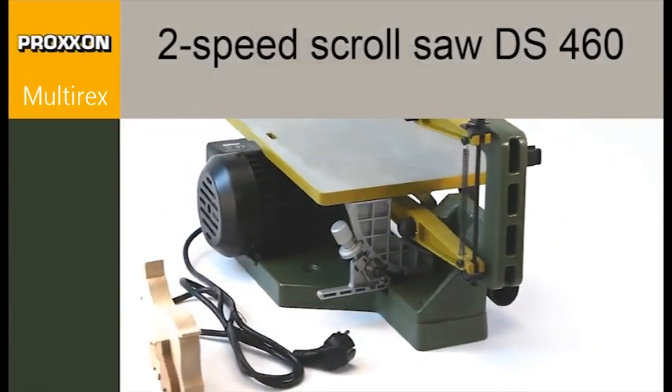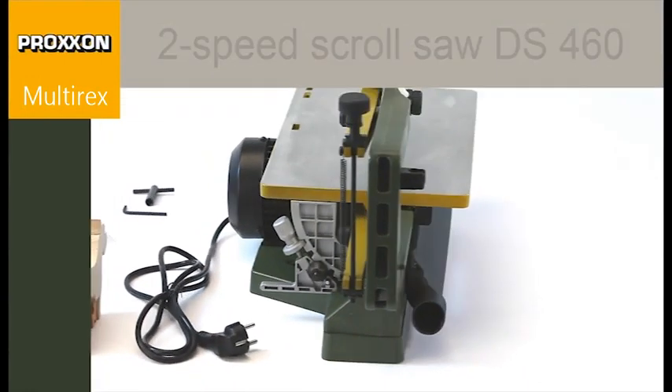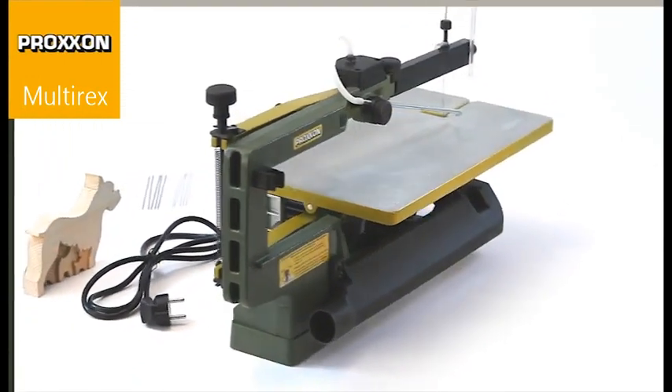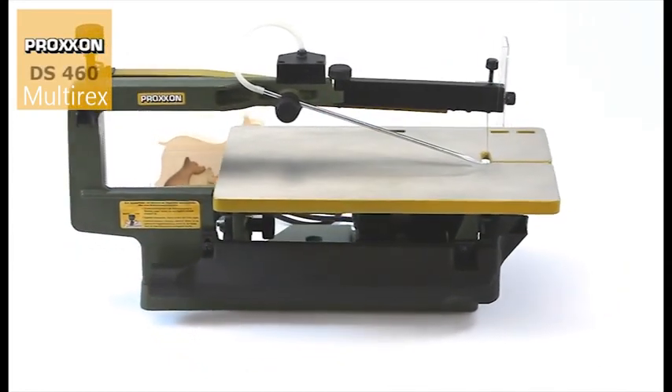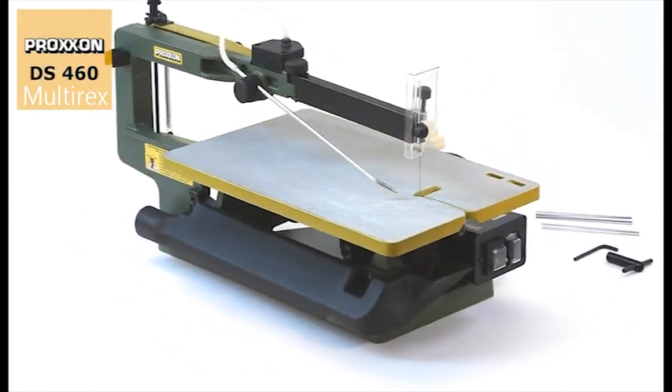Silent and powerful, the new DS460 two-speed scroll saw with its high power quiet running induction motor and two selectable speeds allows clean cutting of diverse materials.